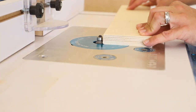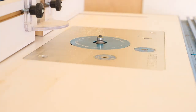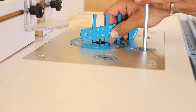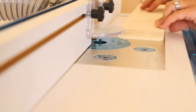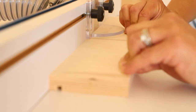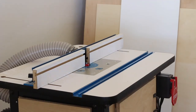I used a round over bit to take the sharp edge off the top edges of the drawer pieces, then used a quarter inch straight bit to route a groove for the drawer bottoms. These steps are totally optional — you can always cut the drawer bottoms the size of the drawers and nail and glue them in place. While I was working at the router, I also added a rabbet to the back edge of the side panels for the quarter inch plywood backing to fit into.